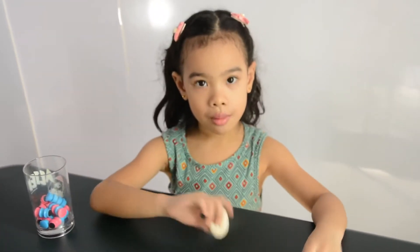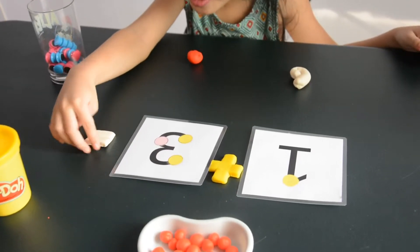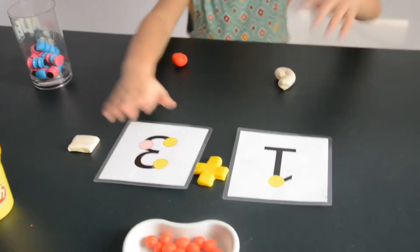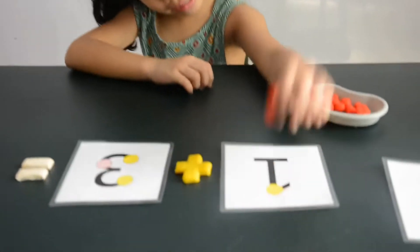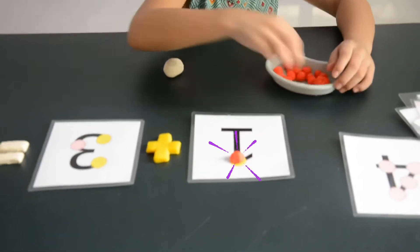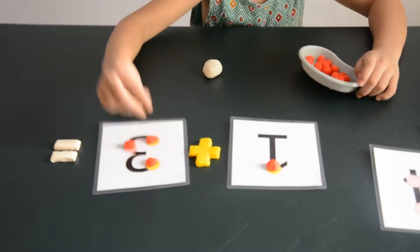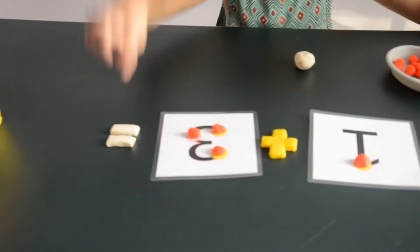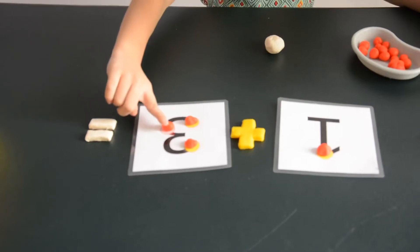So, you can make numbers by using this Play-Doh. 1 plus 3 equals... stick it. There, it looks nicer. 1 plus 3 equals... I'm gonna put these balls here. Let's start. 1 plus 3 equals... 1, 2, 3, 4.